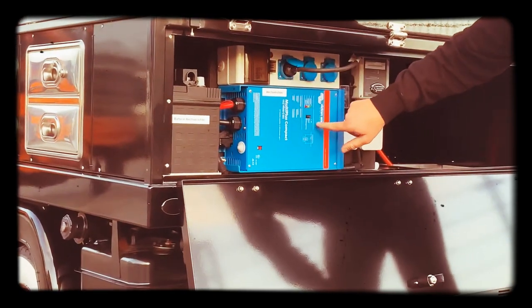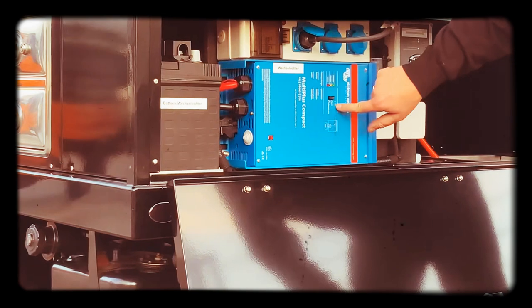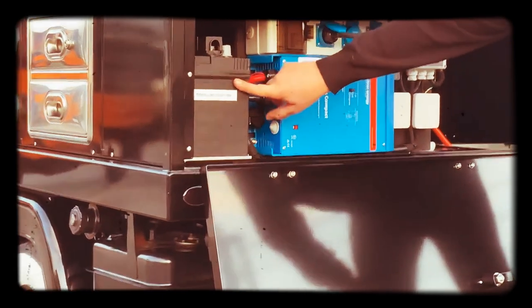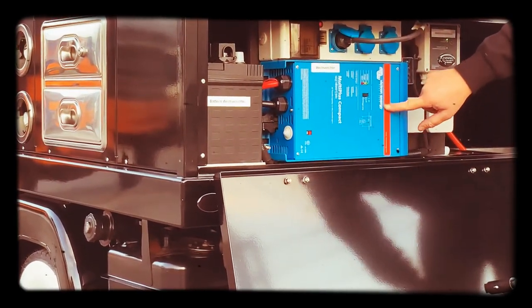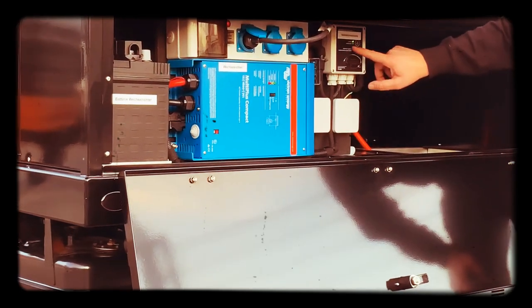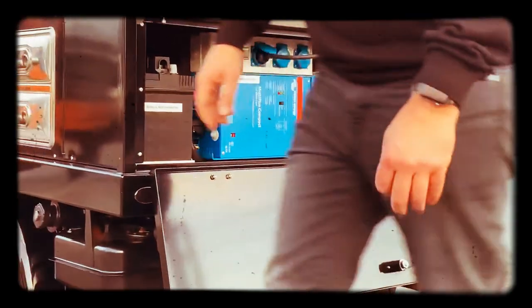If you don't want to use the external plug and want to use it on gas, we have the inverter here. The inverter has on, off, and charge only. We put it on on. At this moment the inverter will use the battery to convert from 12 volt to 120 volt. Now the power indicator is green, and here is a sort of fuse — it's green. So now I can use it in the coffee machine.